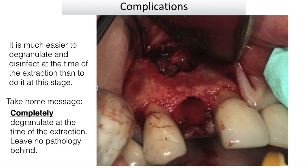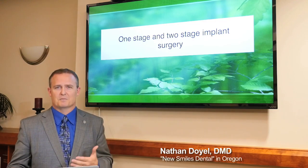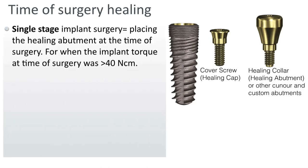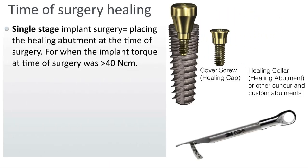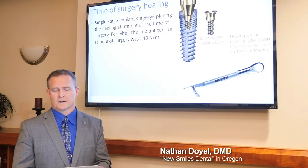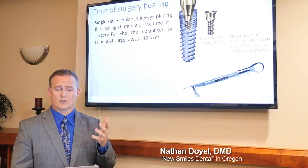You've probably heard of one-stage versus two-stage implant surgery. A single stage means placing the healing abutment at the time of surgery. In my case, that's typically when the implant torques better than 40 Newton-centimeters — I have good stability and good patient compliance. I might choose to put the healing abutment on at that time and suture everything around it. That way, in four to six months when they come back, the healing abutment is already on and I don't need a second stage. That's called a one-stage.